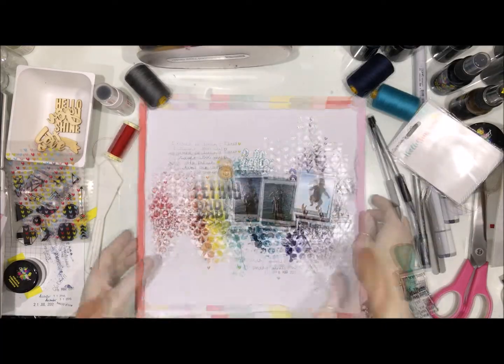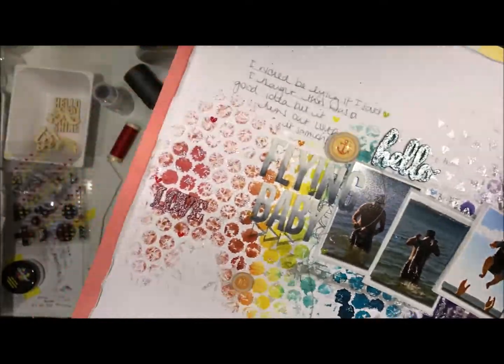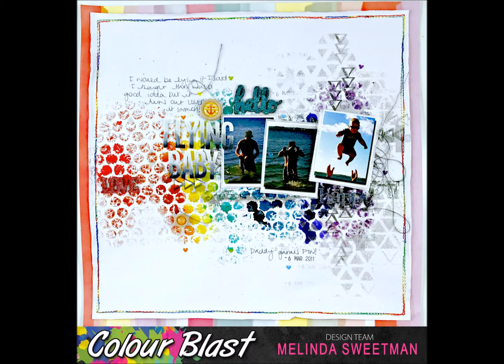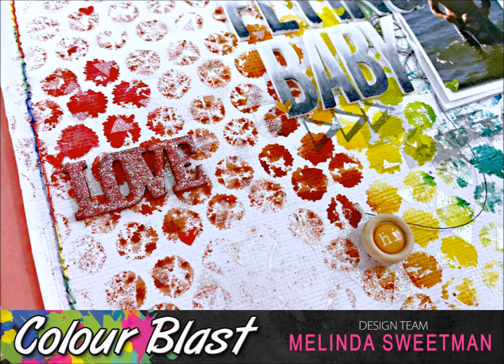Here are some close-ups so you can see the beautiful shimmer and I really love that rainbow. After looking at this page for a little while I decided I needed to stitch a border around the edge, and I've got a spool of rainbow thread. Now it gave me a lot of hassle but it looks awesome — I absolutely love that rainbow thread. I can't believe it sat in my stash for like three years and this is the first time I've used it.